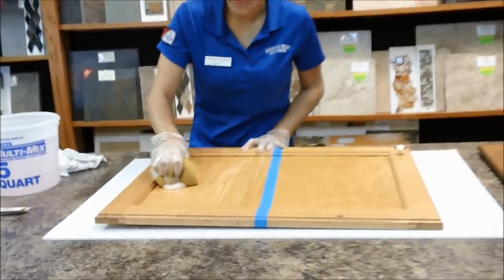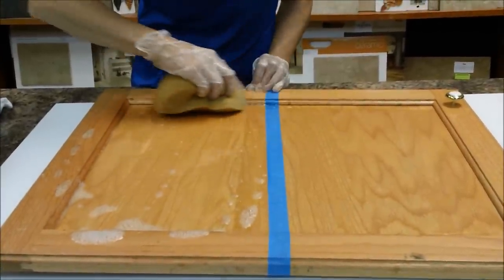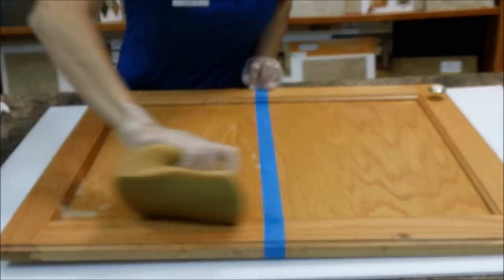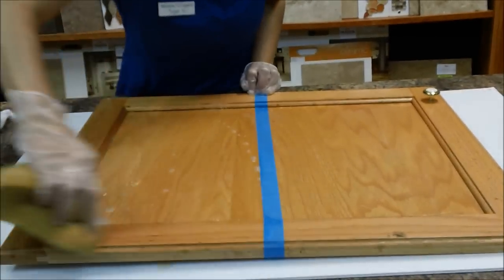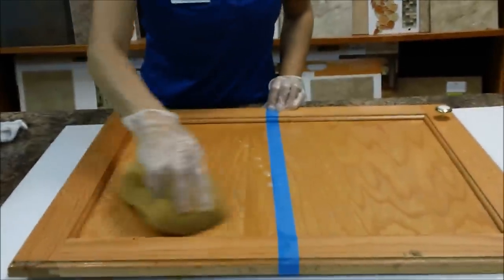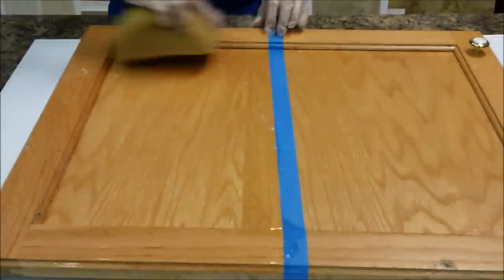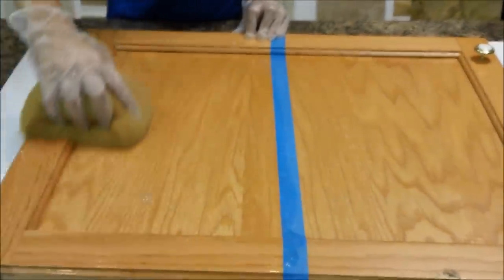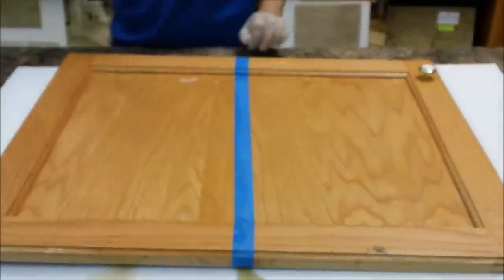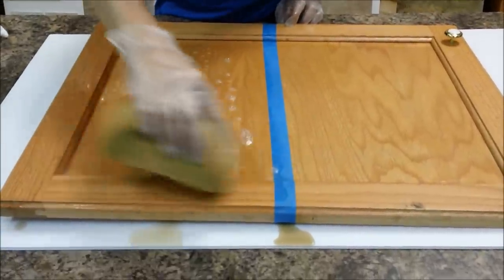I'm going to take the sponge and start soaking the cabinet and letting the TSP do its job, applying it liberally. I can already see a pretty big difference. It's surprising how much grime and grease can get on your cabinets, but when you think about it, with your stove going and doing dishes, a lot of those particles get in the air and grease floats and sticks to other objects. One word of warning: if the TSP is too strong it can take the finish off the cabinet, so be aware.